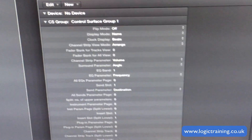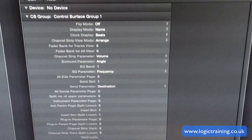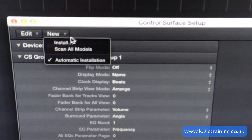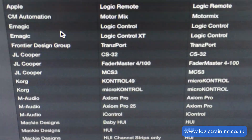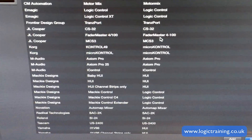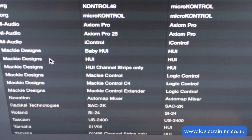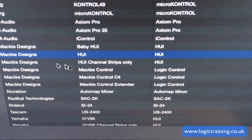Then across to Setup. And then we have the Control Surfaces window open here. We're going to click on the New menu inside that, and click on Install. And here is a list of built-in control surfaces. The one that we're going to use — it's been around for a long time — it's the Mackie HUI.